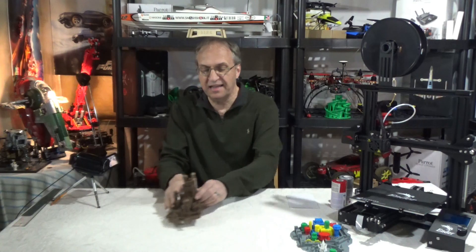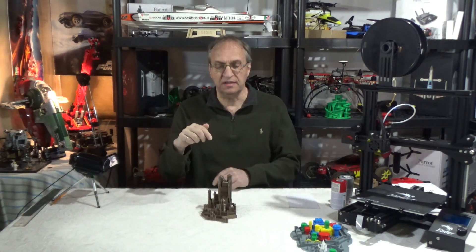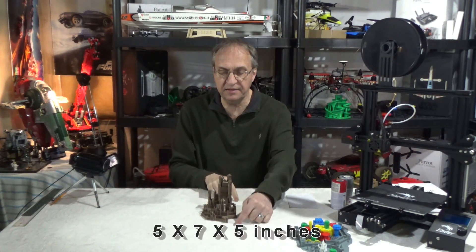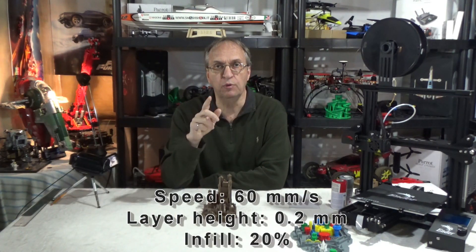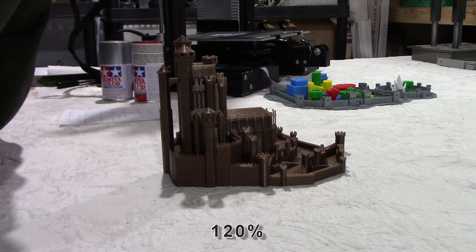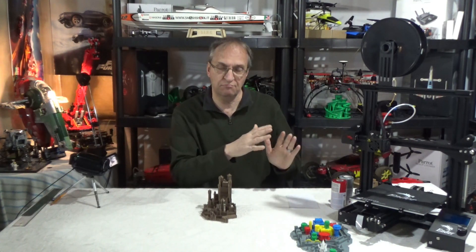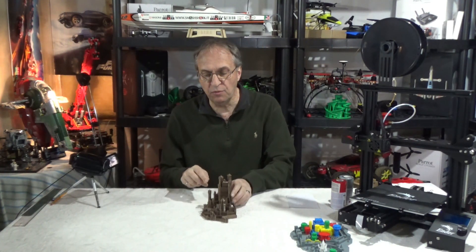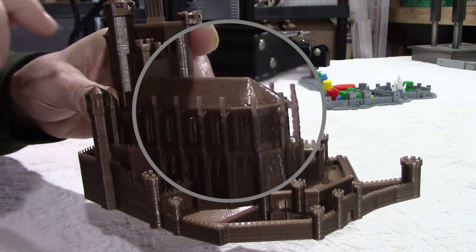Now back to King's Landing. When you download the file from myminifactory.com it's at 100%, and it fits well on the Ender 3 bed, giving you a size of 13 by 17 centimeters by 13 centimeters high. It takes exactly 24 hours to print with the parameters shown at the bottom of the screen. If I were doing this again I think I would go to 120% — it would be a bit bigger, still fit on the bed at maximum size, and give you more detail on the small features.